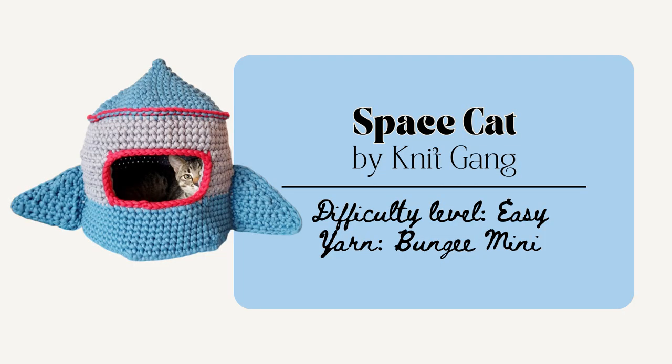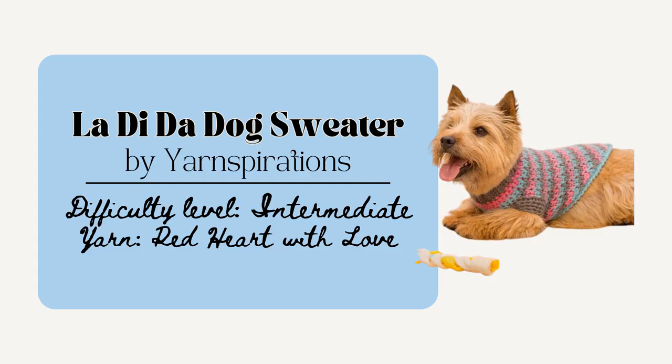Next is the Space Cat House by Knit Gang. I think this one is really cute especially for the sci-fi or space loving cat parent. This one uses bulky yarns as well and the finished project is 12.59 inches wide by 14.9 inches tall and the hole is 4.7 inches big. Or you could make the La-Di-Da Dog Sweater by Yarnspirations. This is perfect for that dog parent and is a pattern that comes in three different sizes. And this one would be fun to keep your friend's pup warm all cold season long.